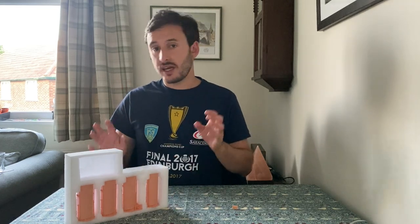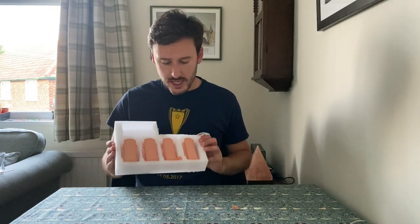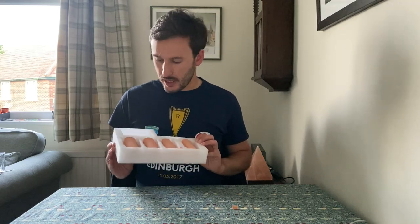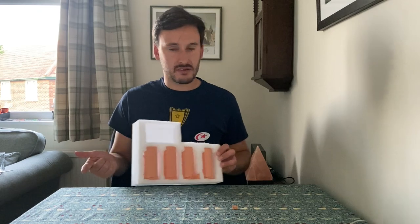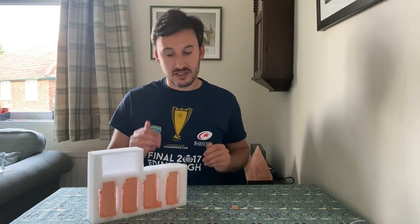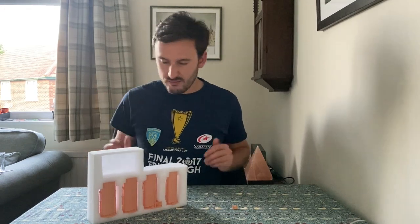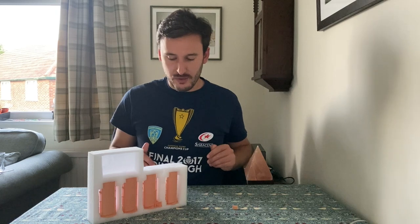These were sent to me free of charge by China 3D, so thank you sincerely very much for that. But I have reserved the right to say exactly how I feel, so I'm going to be saying good stuff and bad stuff. Incidentally, as with most of China 3D's stuff, there isn't a huge amount of bad stuff to say.